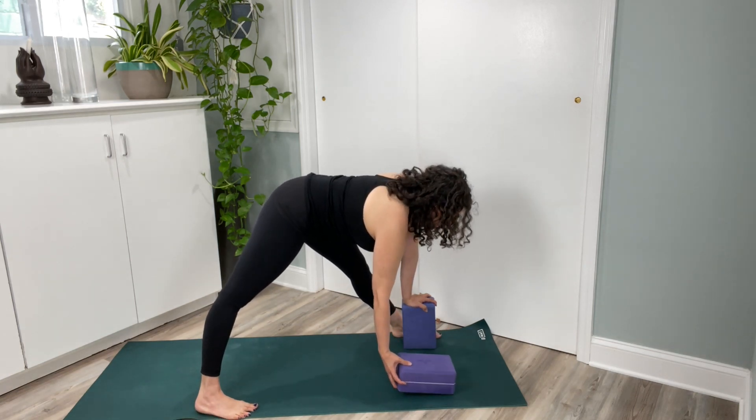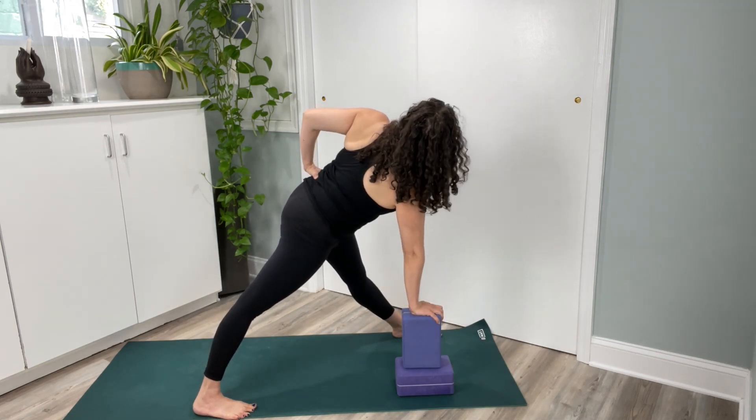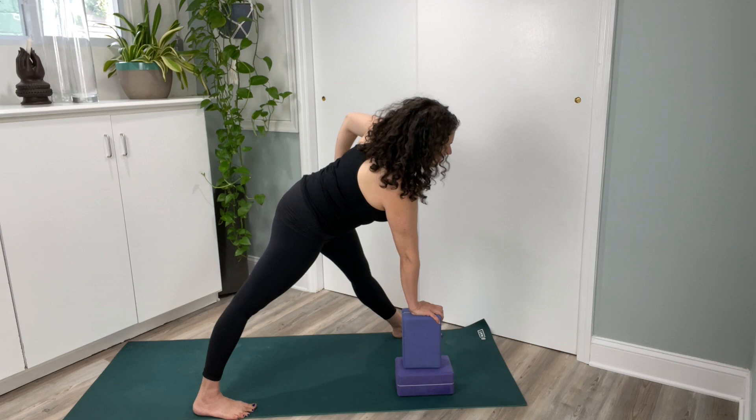Drop the right block down, stacking the left block on top. Weight into your front hand, left hand to your hip, rolling your chest up. Stay here or reach your top arm up. Come back to center.